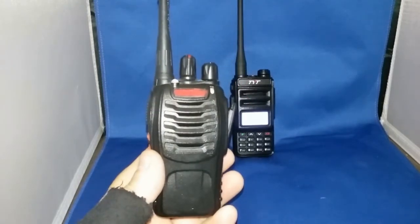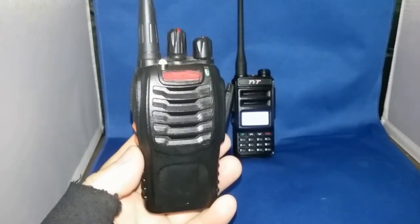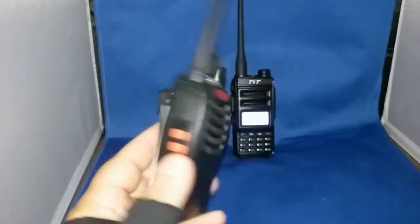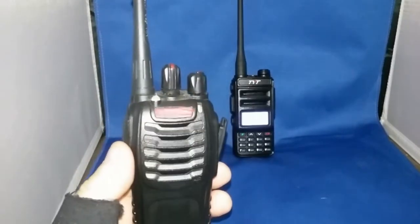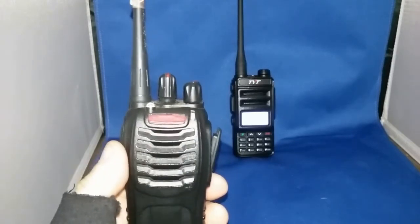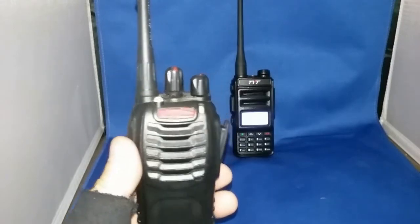The only other radio I have that has a scramble feature built into it is this cheap little Baofeng BF-888S. Maybe we'll do a video review of these sometime. I use them for a lot of things — I have one set up for family FRS frequencies, and another set up for ham UHF frequencies, 400 to 470.